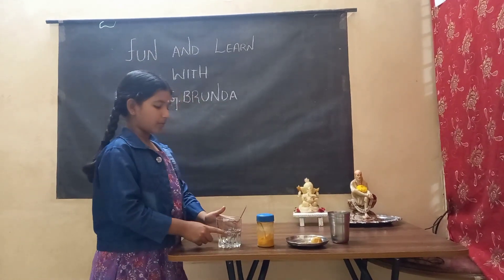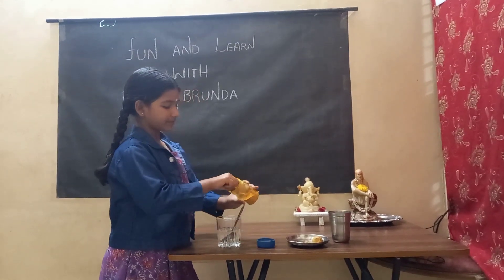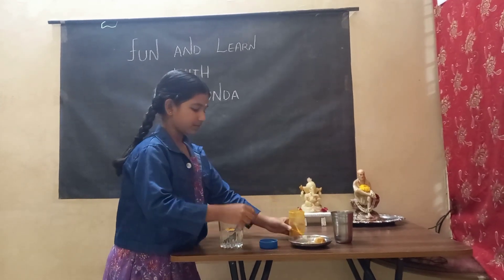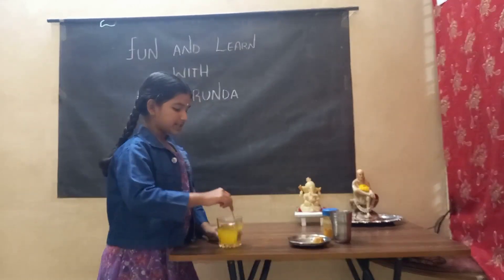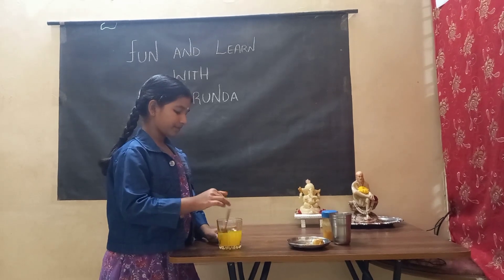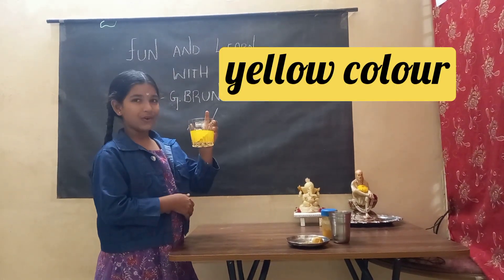After putting the normal water, just put some turmeric into it. Now, stir it well. Can you see which color it is? Yellow color.